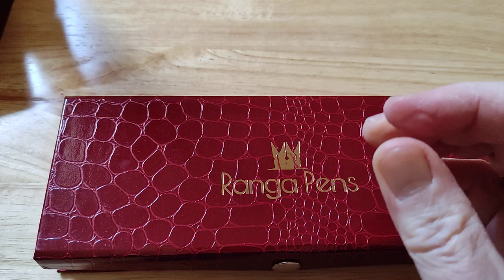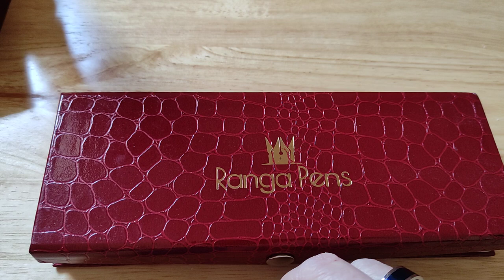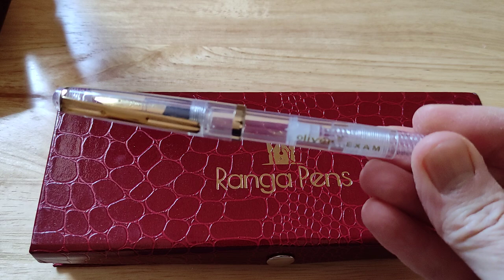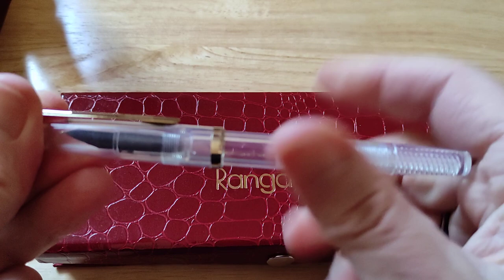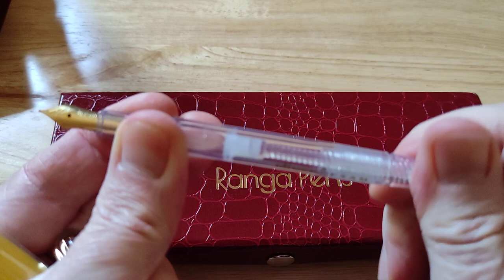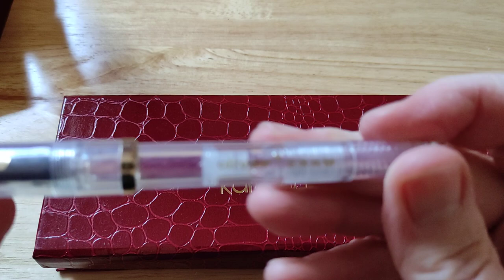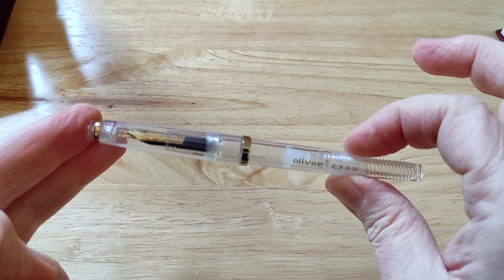There is also a free gifted pen. I think this is an Oliver Exam pen. These are free — you often get these with purchases from Ranga Pens, and I love that. So thank you very much for that, Mr. Kandan, the proprietor of Ranga Pens. These are Oliver Exam pens — piston fillers — and they're actually really, really good. They come in a range of colours; I have reviewed this pen on my channel. Quite slim piston-filled fountain pens, and an absolute pleasure to use.